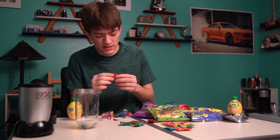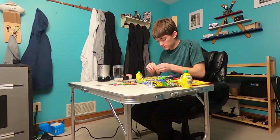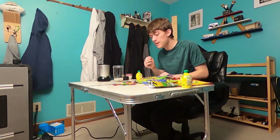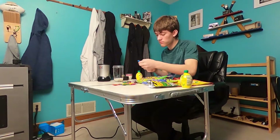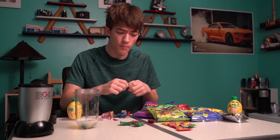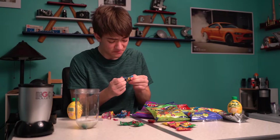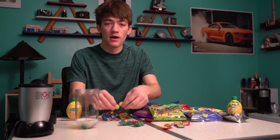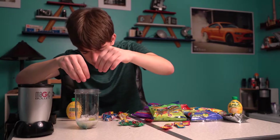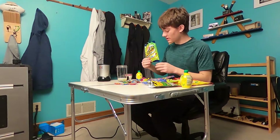Next up, we got Toxic Waste. A lot of people say it's more sour than Warheads. Give it a little taste test. Pretty good. Mmm. Oh, that's pretty sour. Alright, there we go — four Toxic Waste. Ooh, that smells. Holy crap.